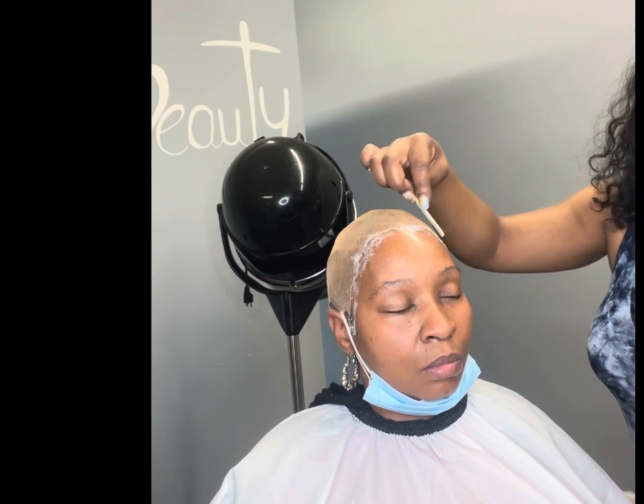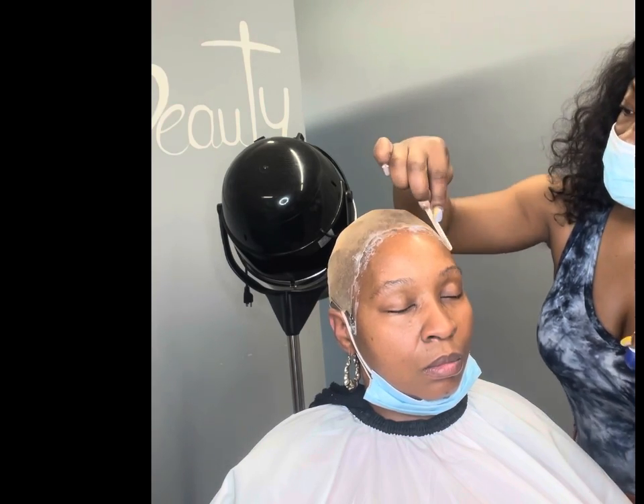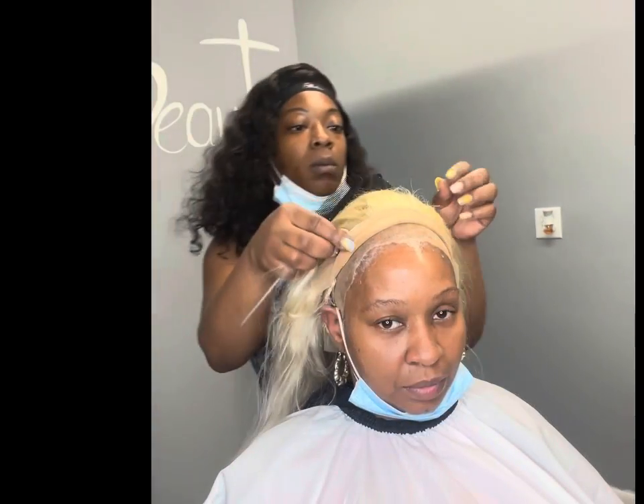24 hours after the install, your clients can go ahead and take a dip in the pool with this adhesive — it's the bomb, I live by it. So if you don't have your Almighty Bond, I'm telling you, go try it. Four layers and you're ready. Let's get into this install.